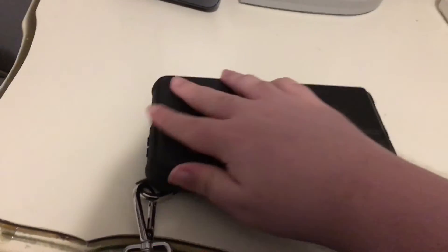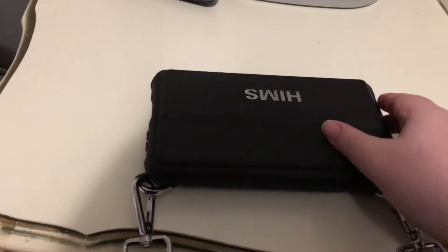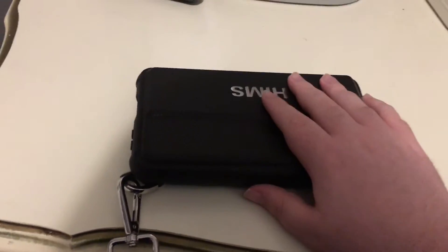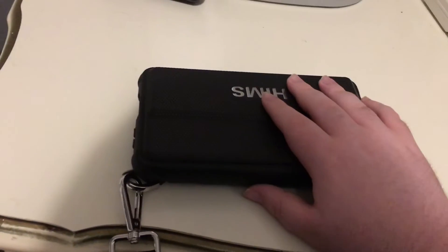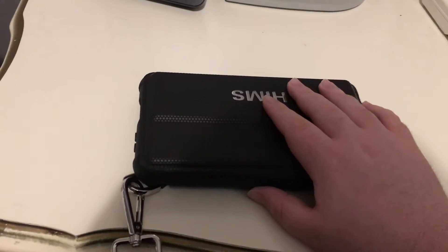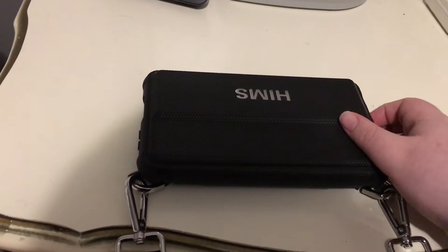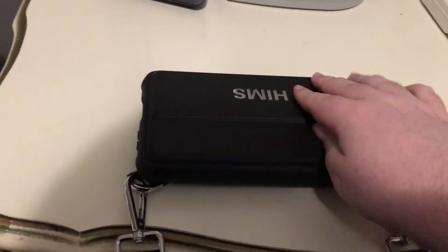I'm going to give you a tour of it in this video. This is a really nice device. I'll show you around it a bit, and then we'll do a quick boot-up and take a look at the software — just to see how long it takes to boot, that sort of fun stuff.